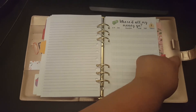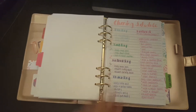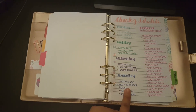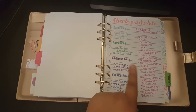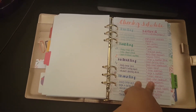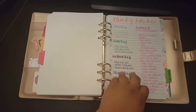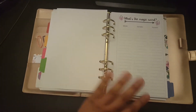My next section is titled Household. Here I keep my cleaning schedule, and I'm going to start tracking appointments for my cat Libby — when we get her to the groomers, how much it cost, and when her vet appointments are — so I have all of that in one place.